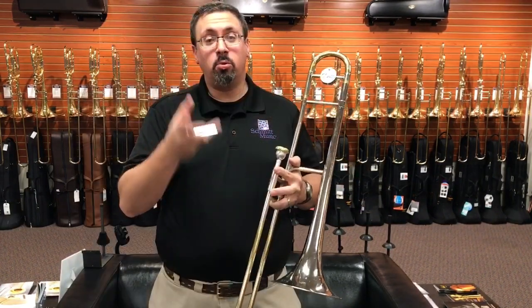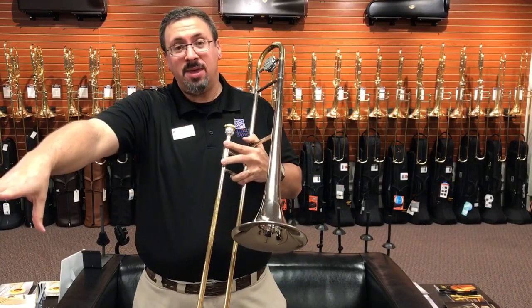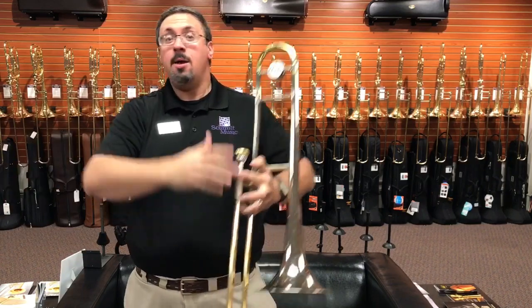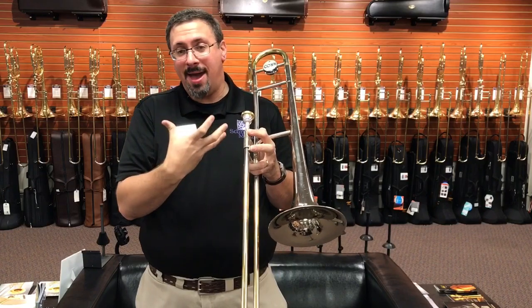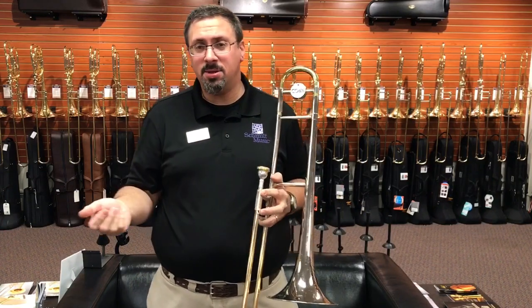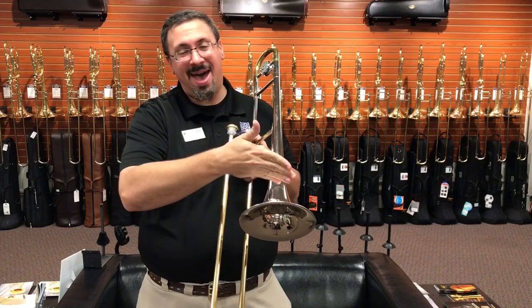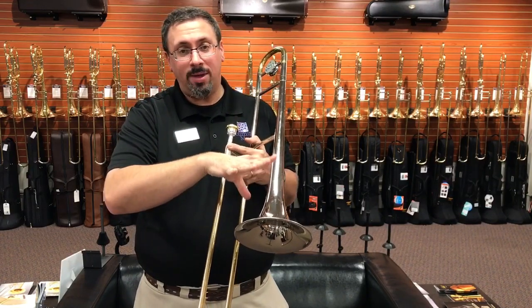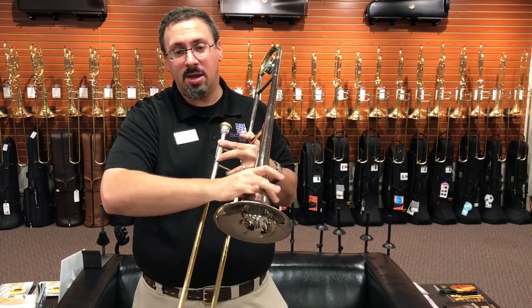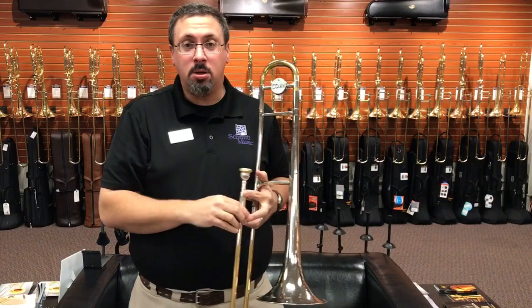One of the things that really strikes me with this particular model is how in front of the instrument the sound feels. When we talk about feedback, that just means how much sound we feel like we're getting back to us. Some instruments feel like the sound starts at the bell, occasionally behind the bell. With this instrument, and I think a lot of this has to do with the really heavy bell setup, it feels like the sound starts out well beyond the bell and just keeps going.